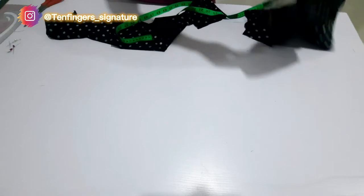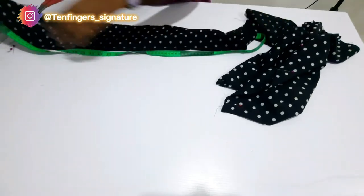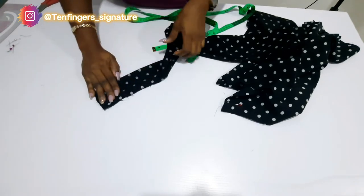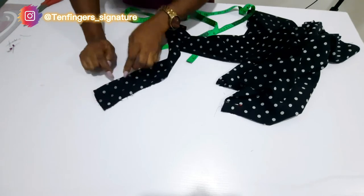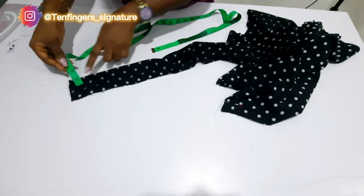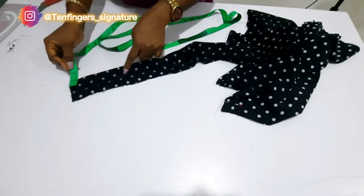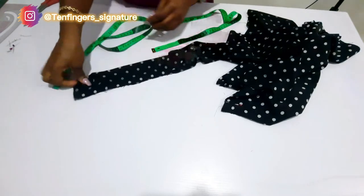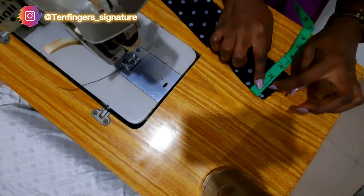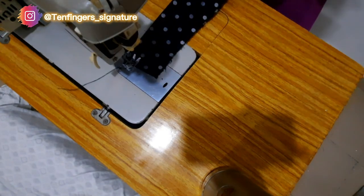I'll run stitches at every area that I've pinned. After sewing all the allowances, what we have at the waist is going to be 42 inches. We'll get a band for it — the band will be 43 inches because of the allowance to sew it in, so 43 inches by 5 inches. I'll fold the band into two and use a pressing iron to press it at the folding edge. I'll measure one inch from the folded edge and run my stitches straight down to the end.